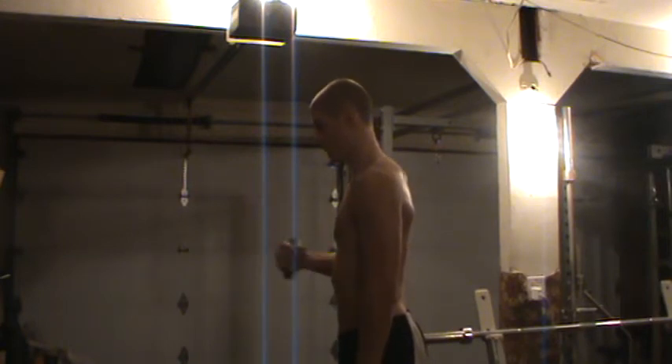Next one, we're going to be pulling it in towards our body, keeping the elbow right to the side of our body, pulling the hand in towards the body, keeping the shoulder back. You want to feel it right in the shoulder there.